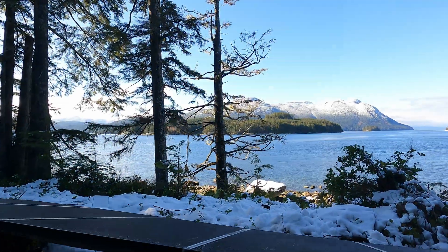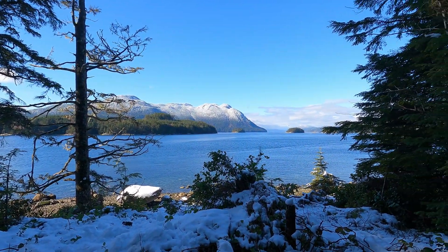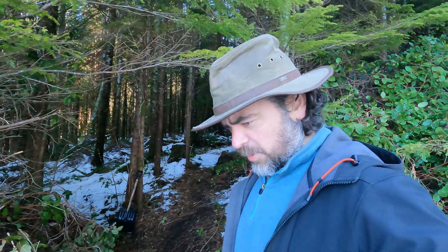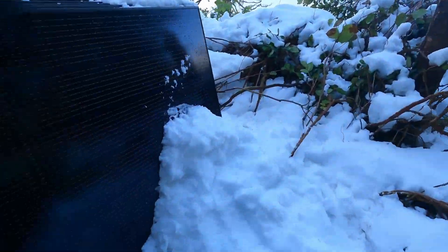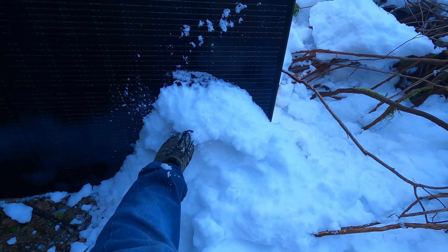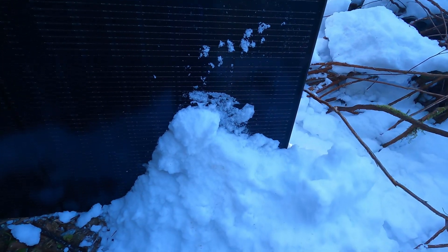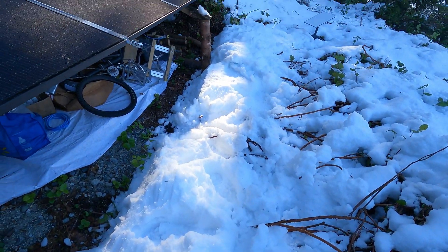Well, good news! At least for today the snow has stopped. What I'm working on at the moment is, in order to get as much of this sunlight as I can, I need to excavate very carefully and shovel this pile of snow here.